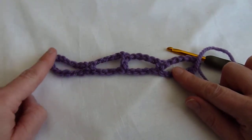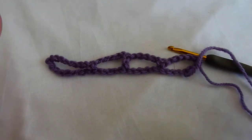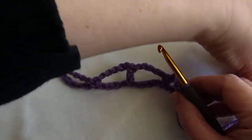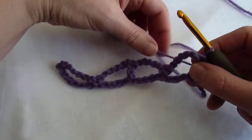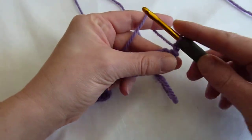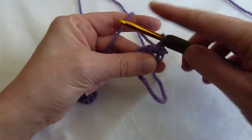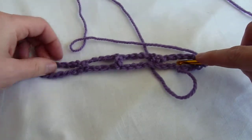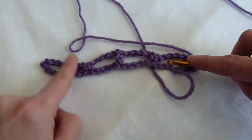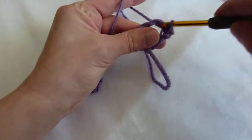The foundation chain and row one are relatively simple, and in order to keep this complex stitch pattern video short and sweet, we'll start with row two, which is the row that has been causing people the most trouble. With row two in the pattern, we begin with a chain one and we single crochet in the first stitch. The pattern then says to work six single crochets in each chain five arc.